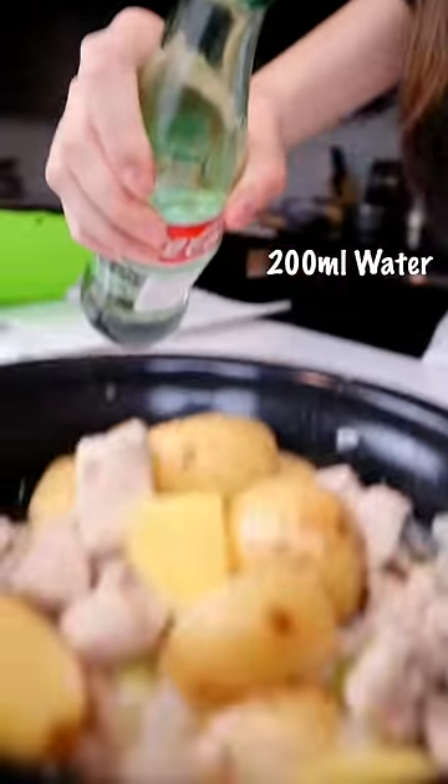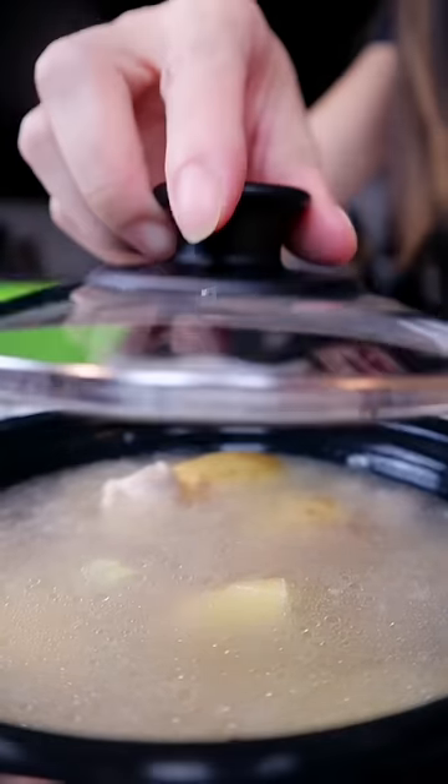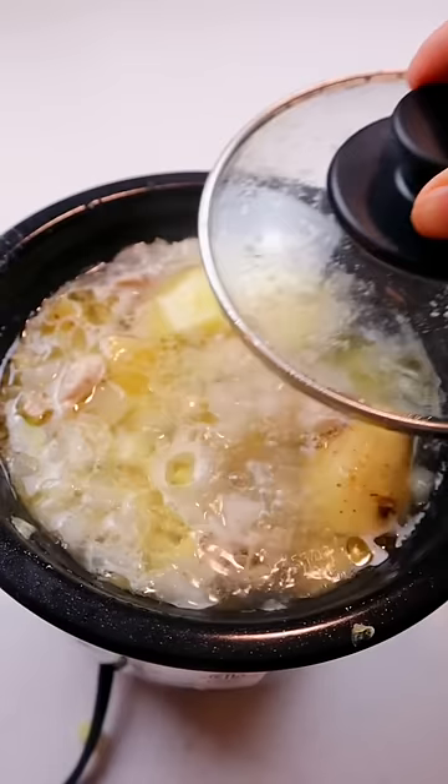Grab your water and add it in the rice cooker. Now we close the lid and let's cook it a little longer until tender.